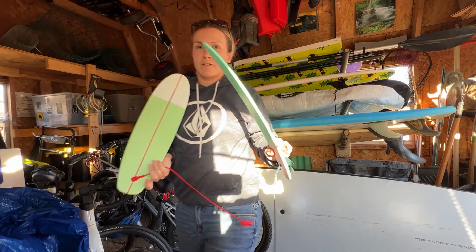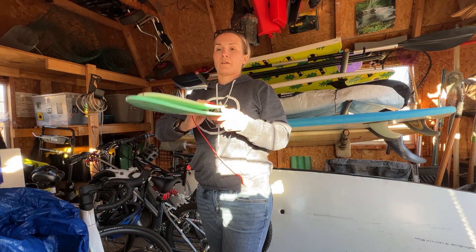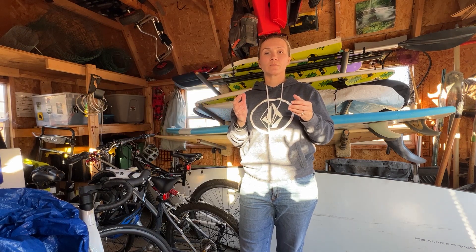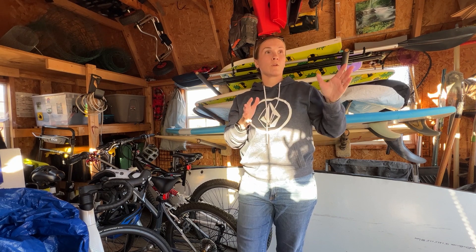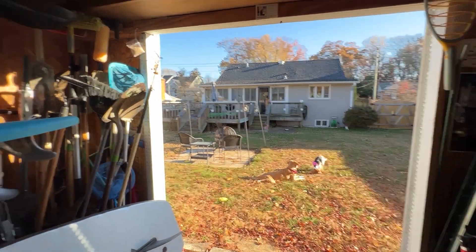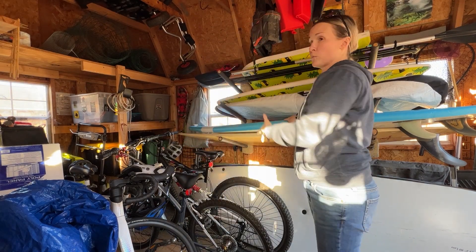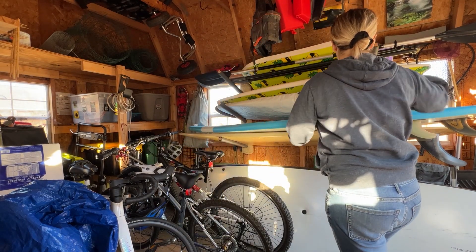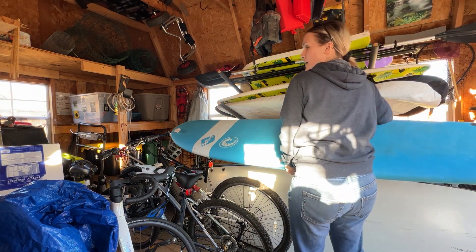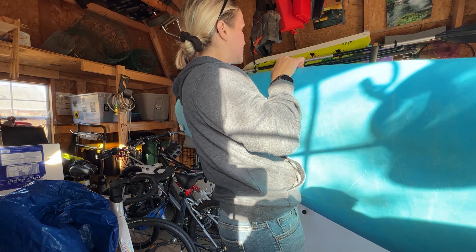Two more boards I have here are from a Barbie Jeep project I got off Facebook Marketplace. When I was looking at buying a house, I was definitely looking at sheds that opened from the front instead of from the side, because I knew I'd have to bring my boards in lengthwise like this. If you come in from the side, you're limited on space.